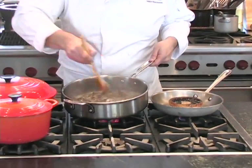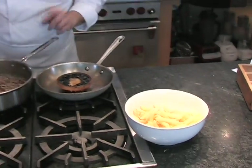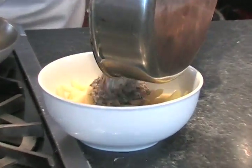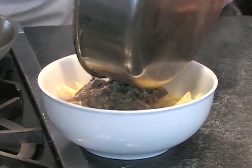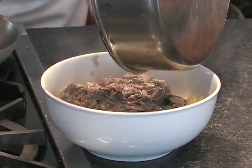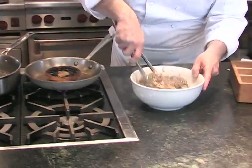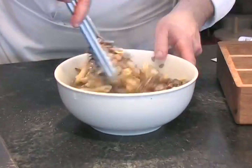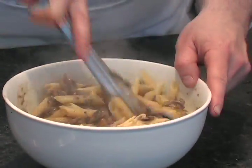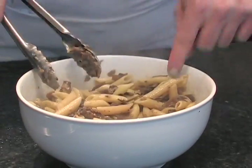The pasta sauce is coming together. So we take the sauce, once it's come together, we're going to toss it over the warm pasta. Kind of toss to coat. You can see this is not a real loose sauce — it's got nice chunky mushrooms and nice pasta. And we're going to top this with our portobello.